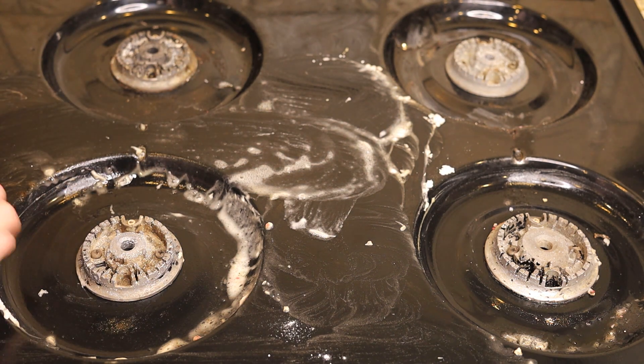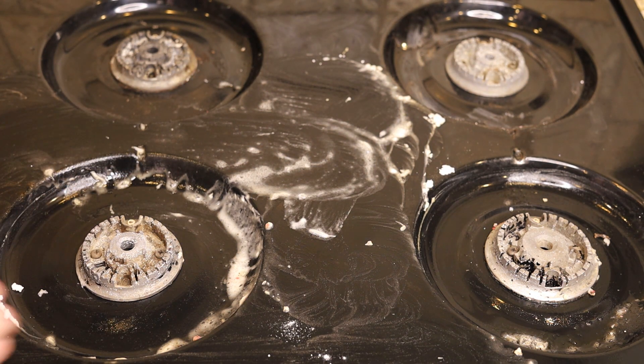I'm gonna hit fast forward on this and let you guys watch the rest of the stove get scrubbed, and then I'm going to show you how it looks when we're done.